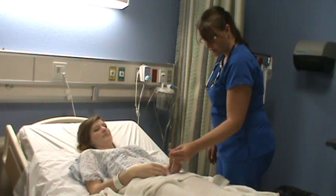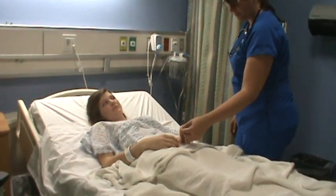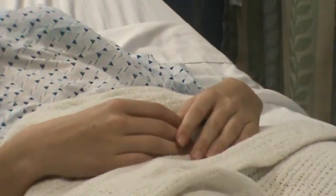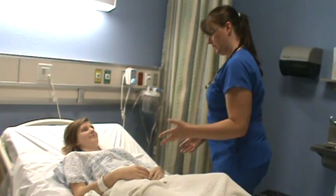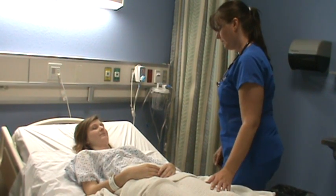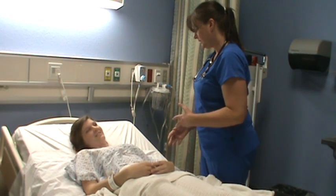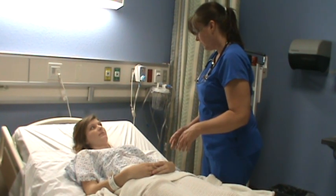I'm looking at the nail beds, seeing if there's a capillary refill and making sure that it's less than three seconds. She's got good oxygenation. I think we've done a pretty complete assessment. Listening for her lungs, her rate and depth of respirations, and the quality of her lung fields.